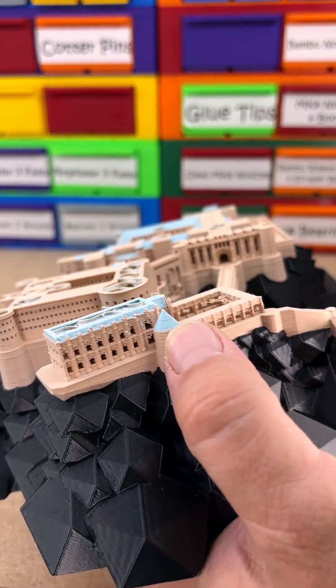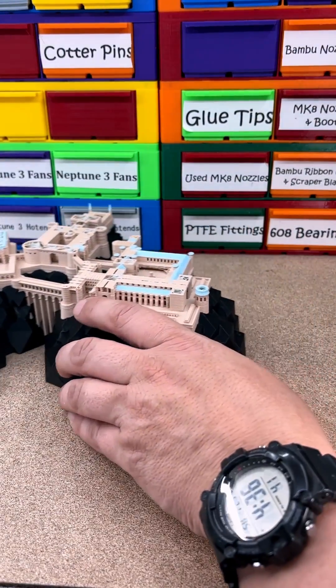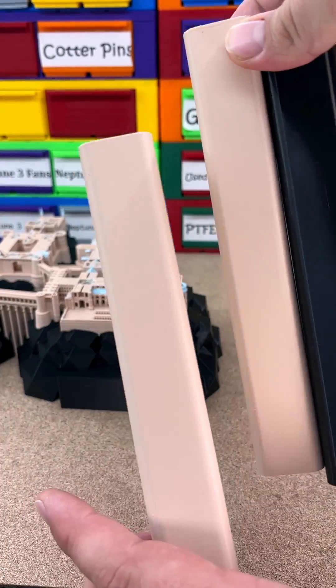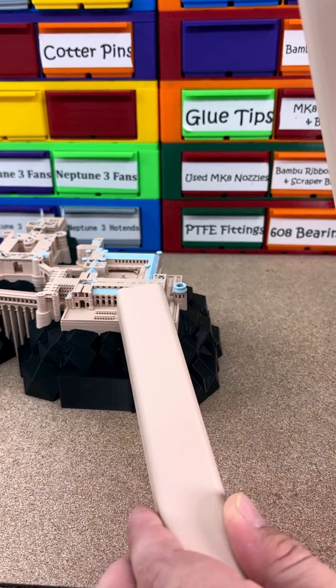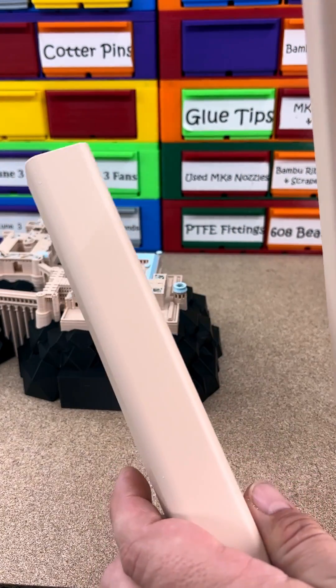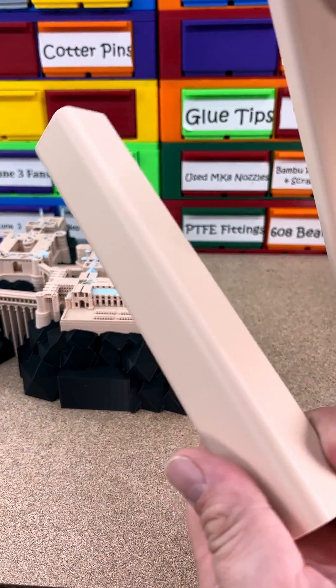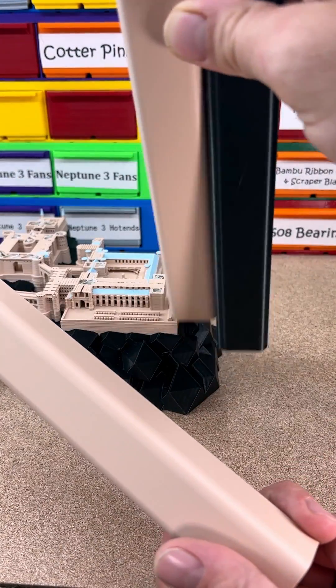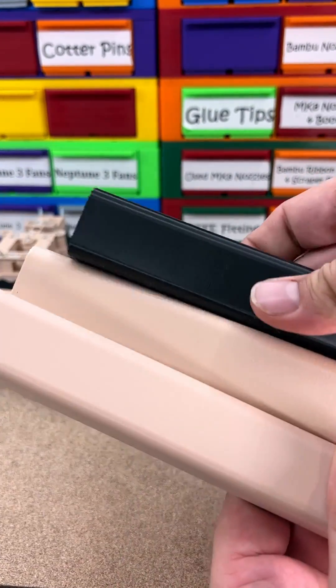Right here you can see this one has it. I went and found the Teaching Tech z-banding test and ran it with both filaments — the black and the tan. Two were ran at 0.2 layer height, this one at 0.12 layer height, which I was printing at. I even bumped it up to Sport Mode and Ludicrous just to see if it would produce these issues again, and absolutely nothing — all three of these look great.